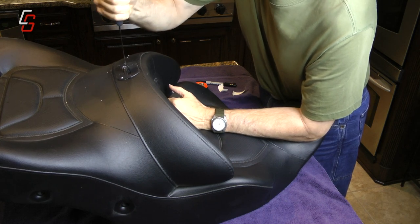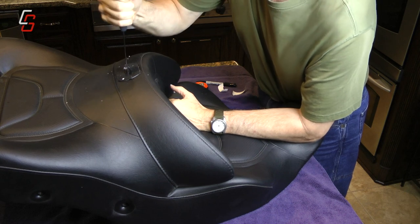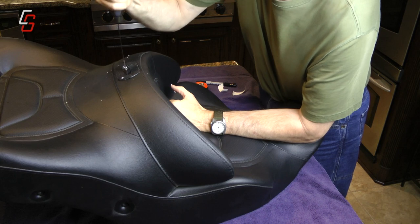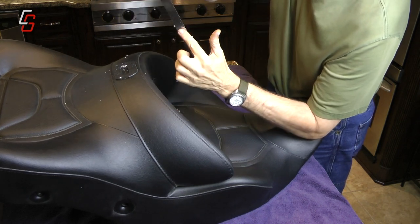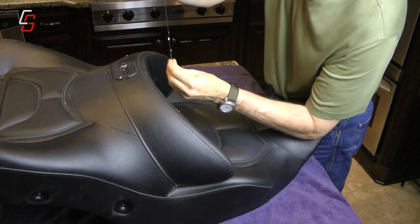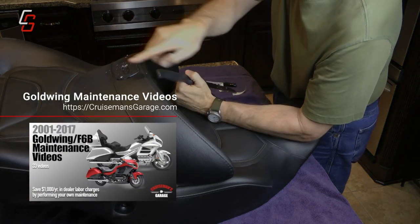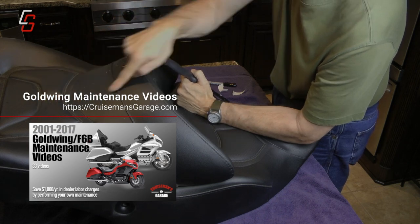Now if you have a heated seat, you might want to be concerned about the wires. They come up on the right side of this backrest, so it's a good idea to have the serrated part of the knife facing to the left. That keeps you from accidentally cutting into the wires of the heated seat, because they do run around the right-hand side.